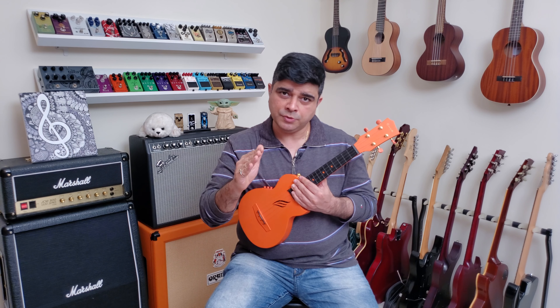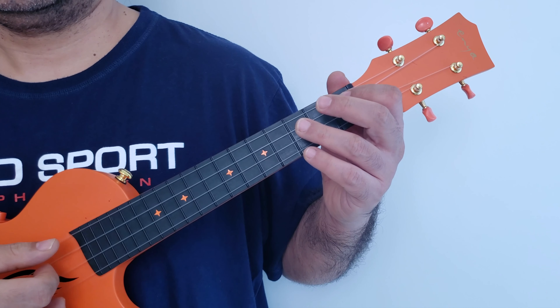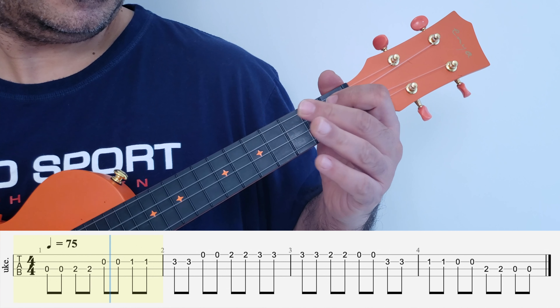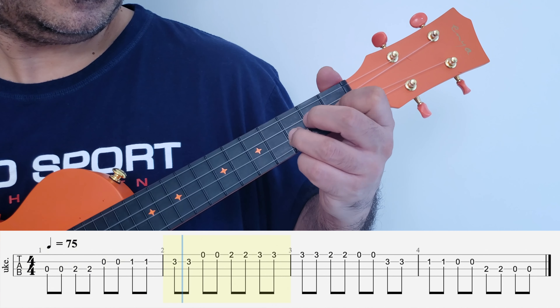Aloha and welcome to lesson 9 of the beginner ukulele video series. In today's lesson we're going to be learning a new picking pattern for the C major scale that we learned in the last lesson.